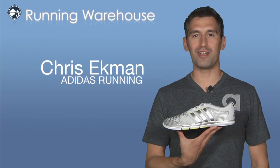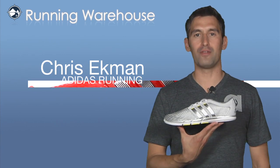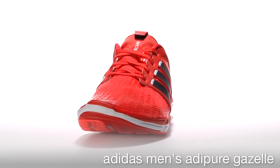Hi, I'm Chris with Adidas Running, here with my friends at Running Warehouse today to introduce the Adipure Gazelle for men. The Gazelle is a member of our Adipure toolkit, designed to promote greater running efficiency.